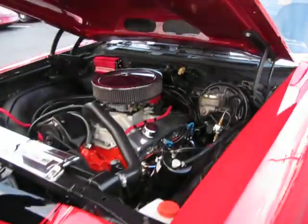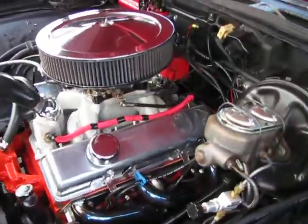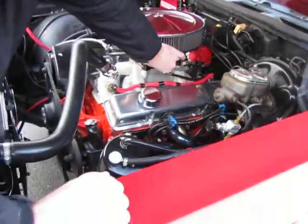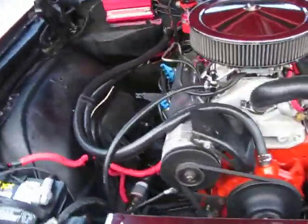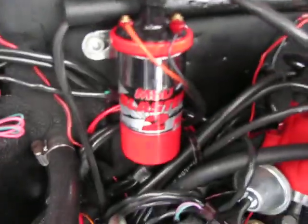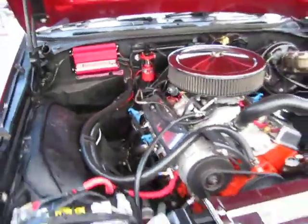Look at this — little 327, power steering, power disc brake. Runs real nice, revs real nice. MSD 6 Plus ignition box, distributor, MSD Blaster coil.